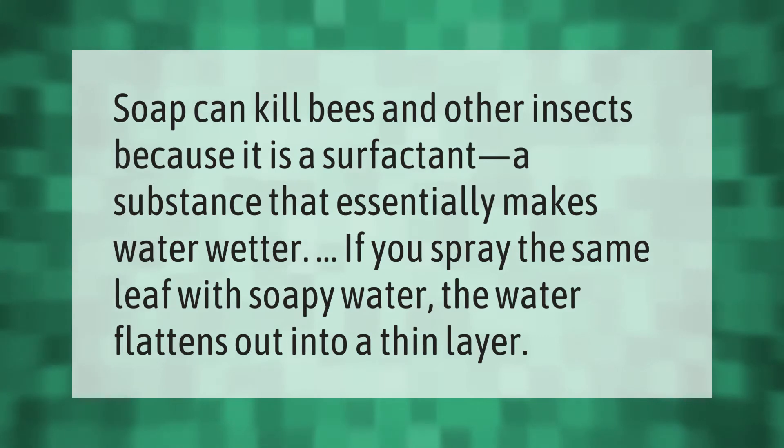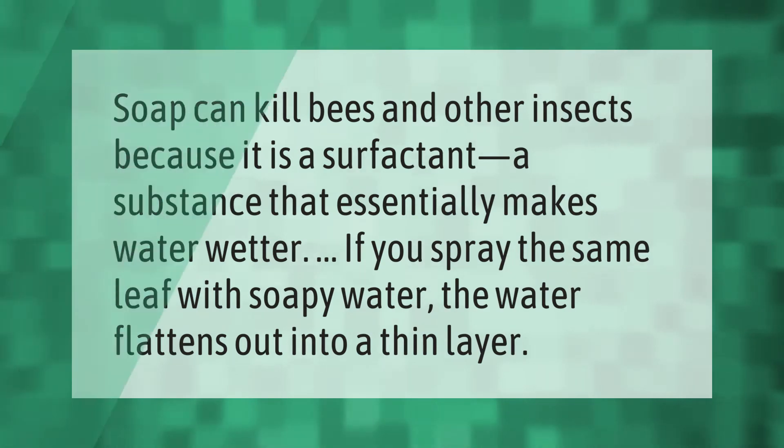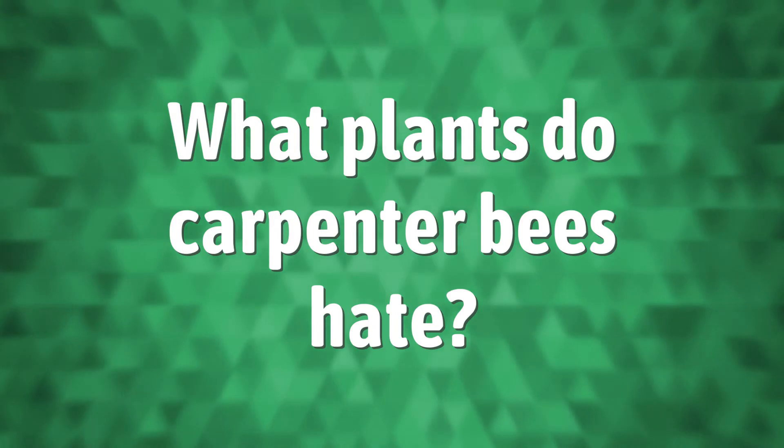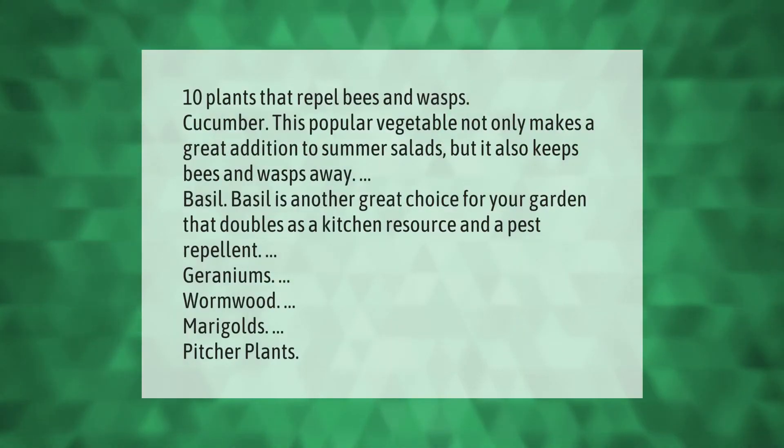Ten plants that repel bees and wasps. Cucumber: this popular vegetable not only makes a great addition to summer salads but it also keeps bees and wasps away. Basil is another great choice for your garden that doubles as a kitchen resource and a pest repellent.